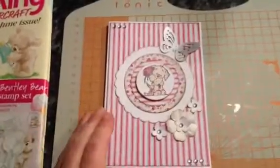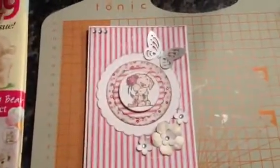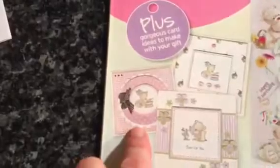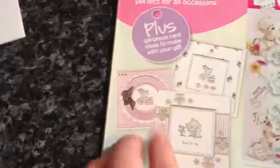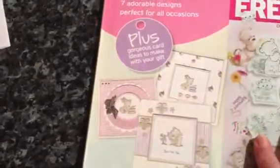I probably feel a bit knackered this week, so this is what I made. I got the inspiration from this magazine — this card here. I didn't quite do it exactly like this, but the inspiration and general idea were there.